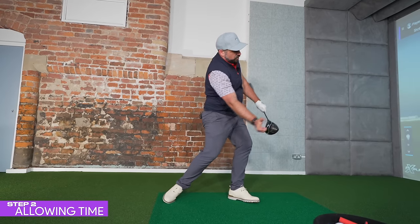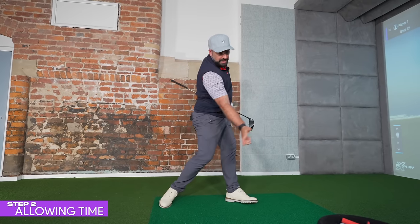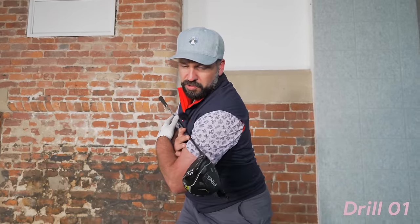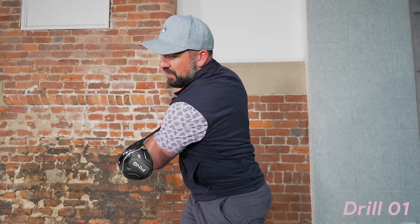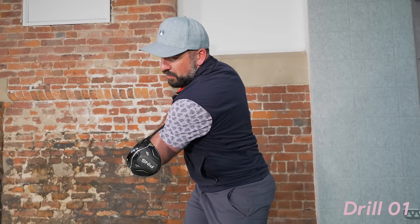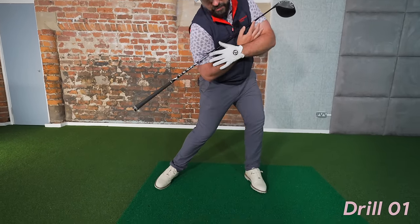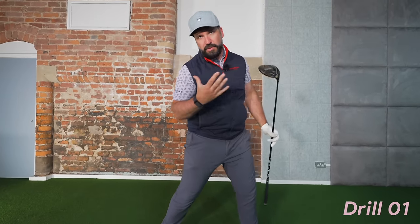We need to be leading with the lower half, then unwinding and taking our time, allowing the club and hands to move through last. A nice drill you can use: pop the club across your shoulders, turn away as much as you can — rotate the right hip, lift the left heel, all the way up to the top. As you start to move through the ball, shift your weight, turn your lower body, and then allow your right shoulder and the club to move through. That is the sequence we want to follow.